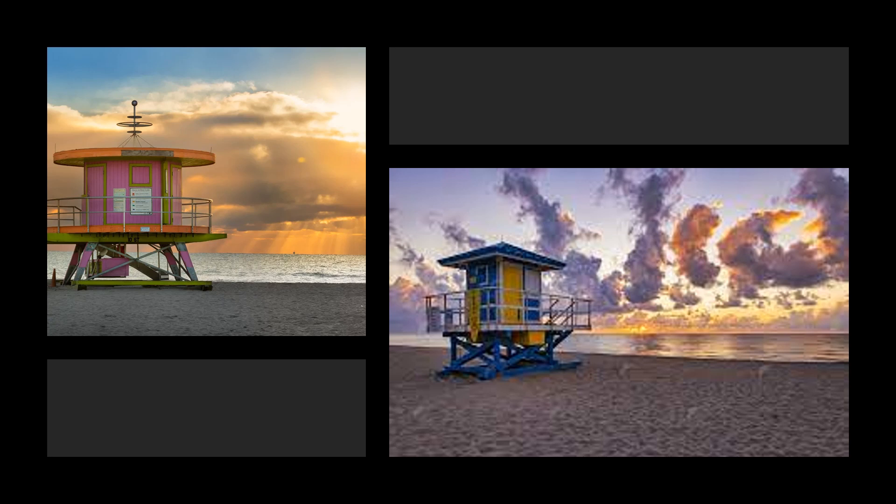I put these two here because I wanted to talk a little bit about having the lifeguard stand and the clouds. Look how nice the clouds are on the right, and then we have this nice orangey cloud formation that almost reflects the same colors on the lifeguard stand.